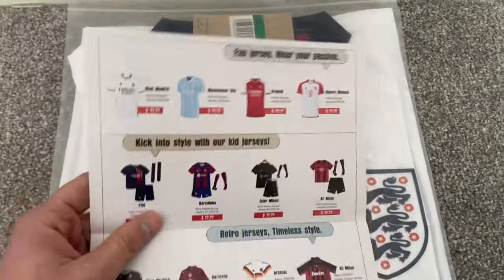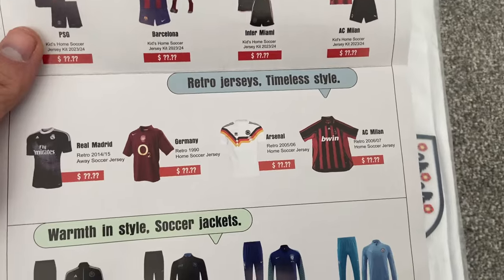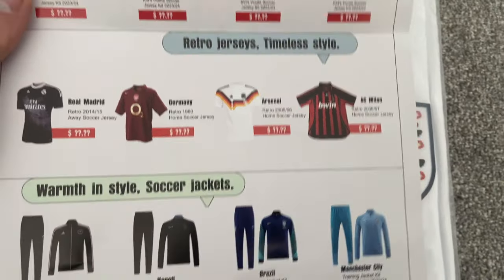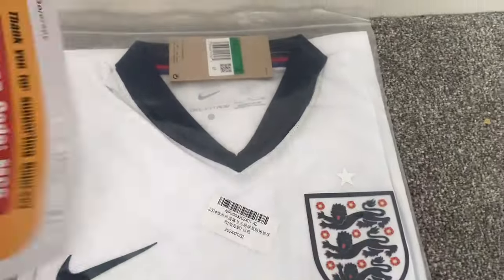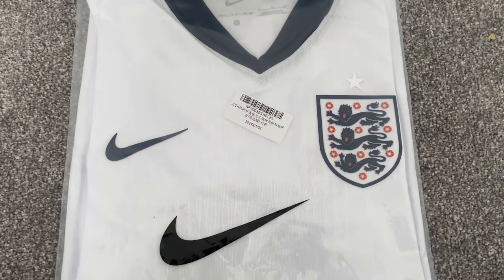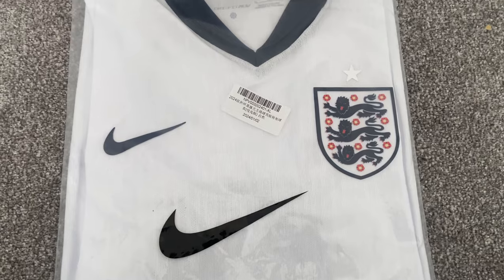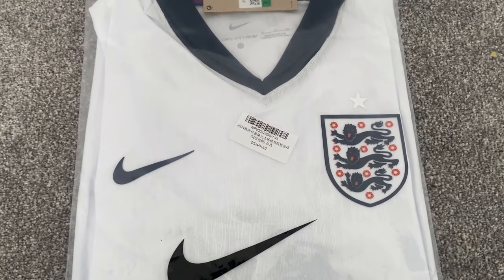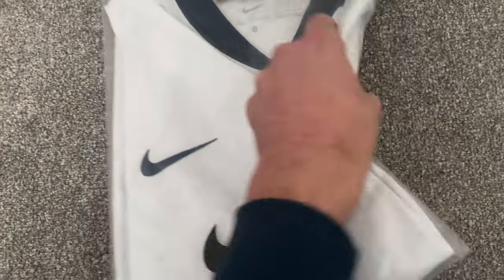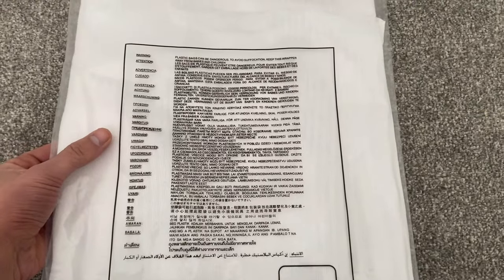They've got examples of shirts available — kids, adults, retro. I thought I'd try them out, especially with their new England shirt. It is a leaked one so we can have a good review. This is the player spec version. The shirt comes in the standard Nike bag with the standard health warning on the flip side.